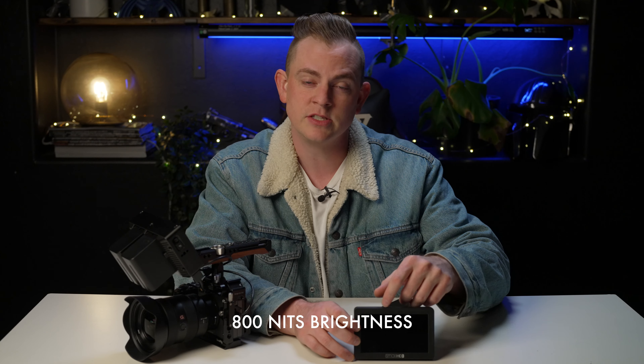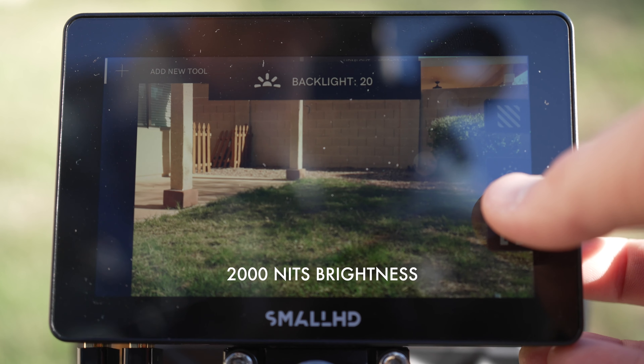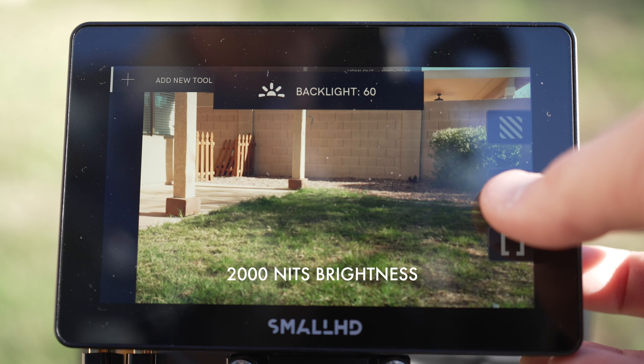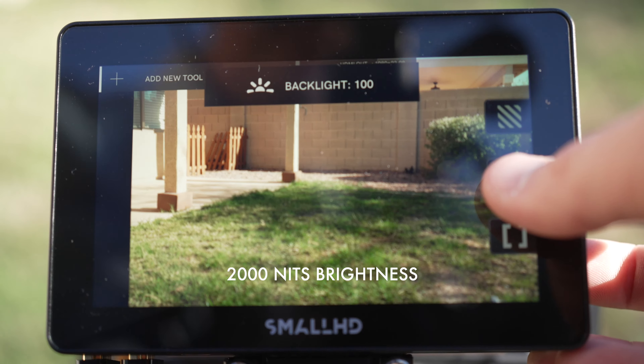Another thing is the Focus 5 only has 800 nits brightness, so anytime you're shooting outdoors you have to use a monitor hood, and even then it can be pretty difficult to see your image, especially in direct sunlight. Whereas on the Cine 5, it gets ultra bright at 2000 nits brightness, so you don't have to use a sun hood. This is perfect for me because I live in Arizona where the sun is always shining, and it makes it really difficult to see your monitor — but not when you're using the Cine 5.